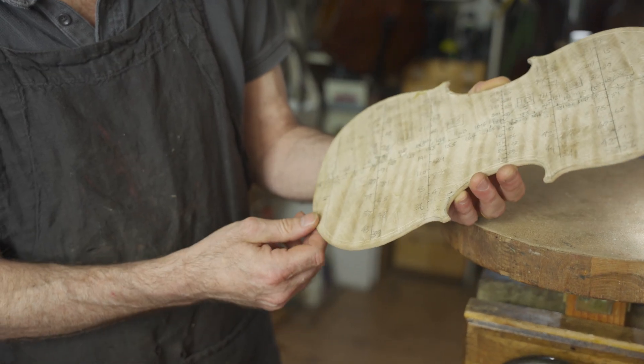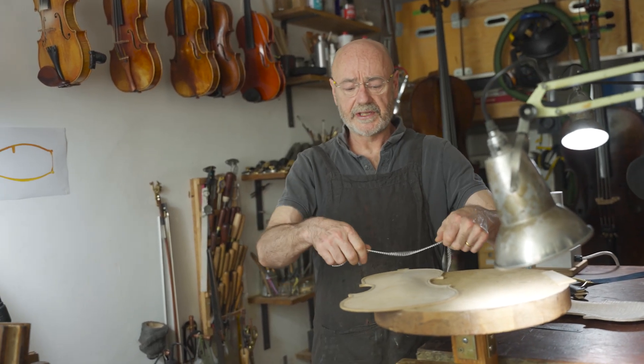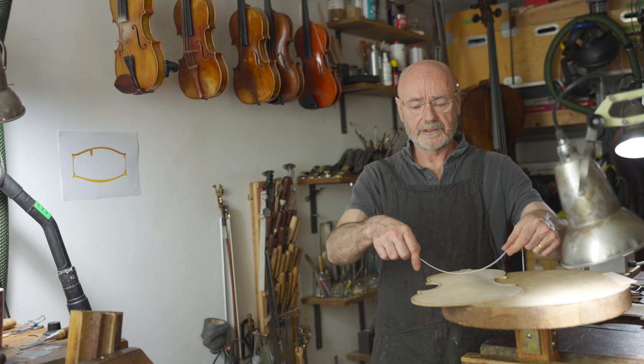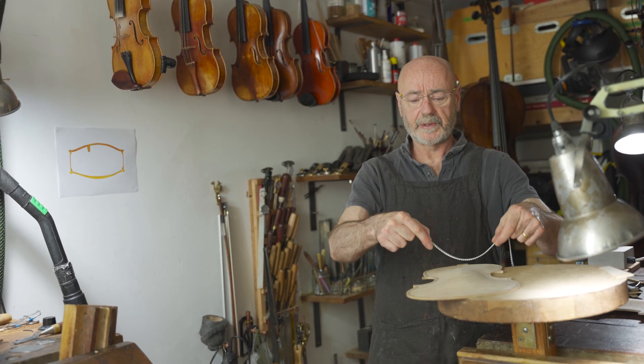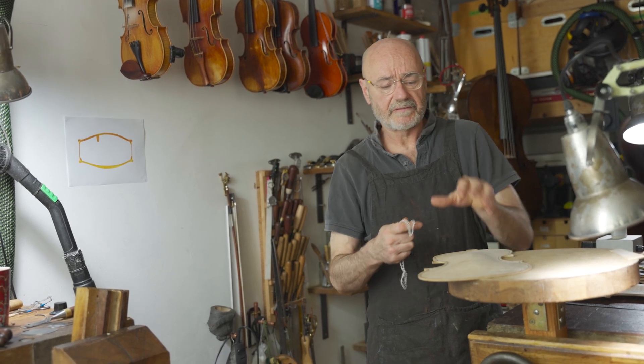We'll have catenaries in various positions on this back on the original that I'm copying, and by describing them on my computer I can see how far these catenaries go. You don't necessarily want it going all the way to the edge of the instrument — you might want it stopping about there and then curving into the edge to give it a bit of flexibility.